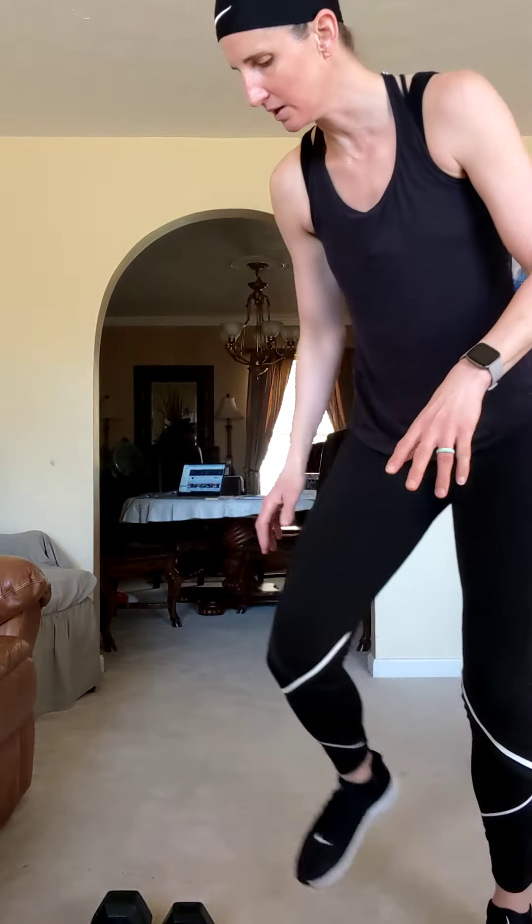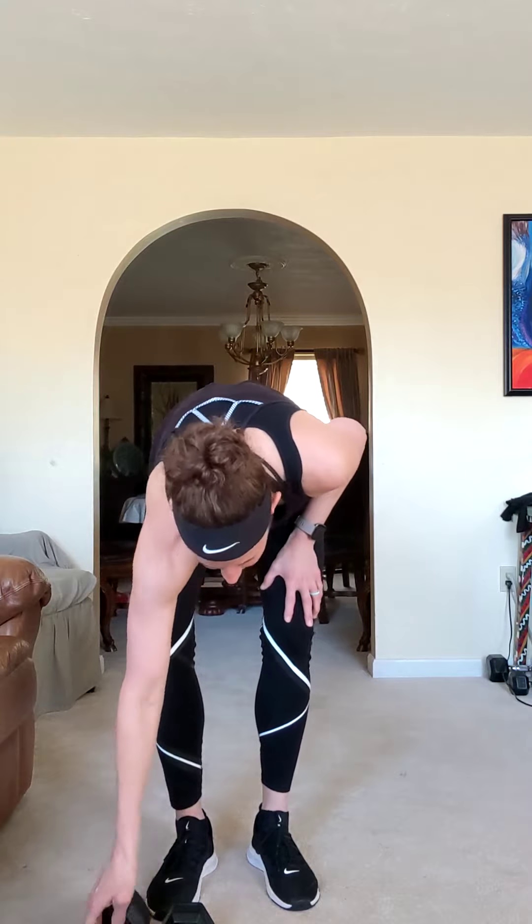All right, game on. My timer's right next to my phone — give me one second. Grab a quick drink if you need it. We're going to get a weighted object — I always say object because I don't know what you have at your house. Hopefully you have something; if not, be creative. I think I'm going to use my 10-pound weight.